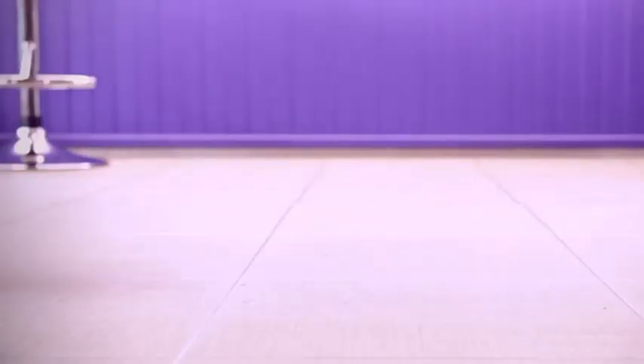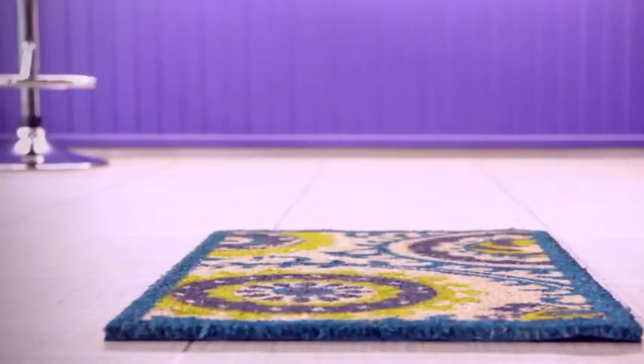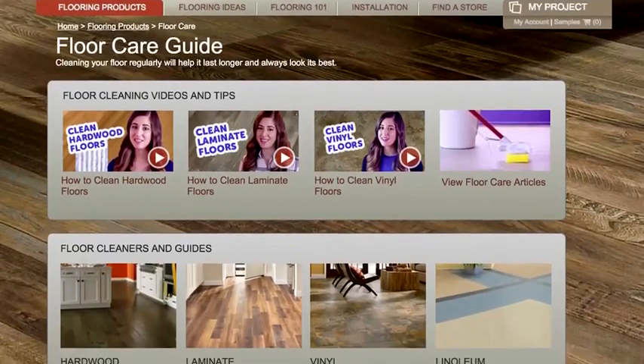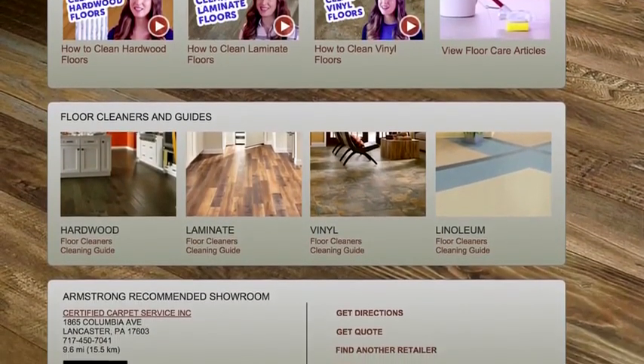Keep an absorbent doormat in your front entryway to absorb moisture and trap scratchy dirt, sand, and small stones. Not surprisingly, the majority of dirt in your home comes from your shoes. Make sure it's not a rubber or latex backed mat — it has to be color fast, which means the colors won't run and seep into your floor. For a full list of best practices, check out the Armstrong flooring website where they've got tons more information.